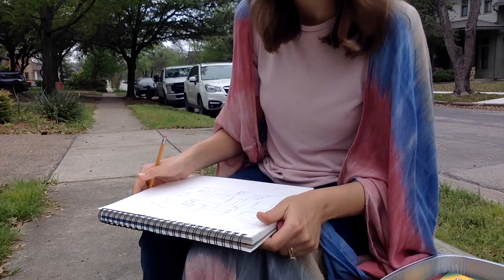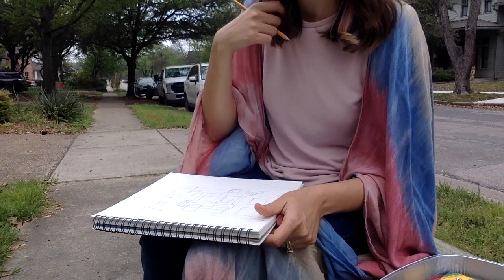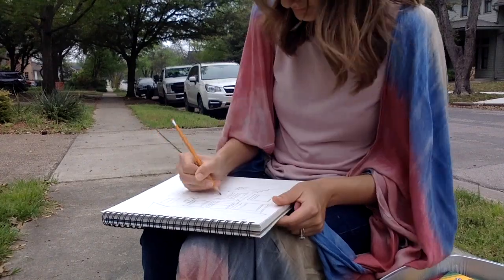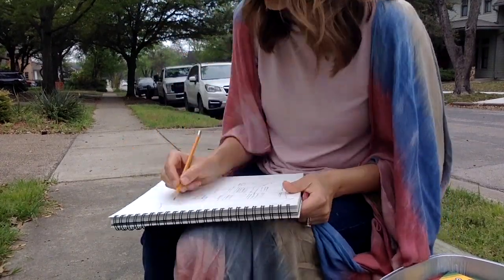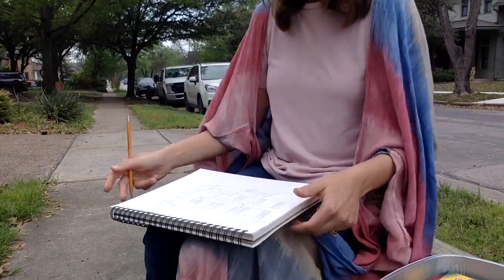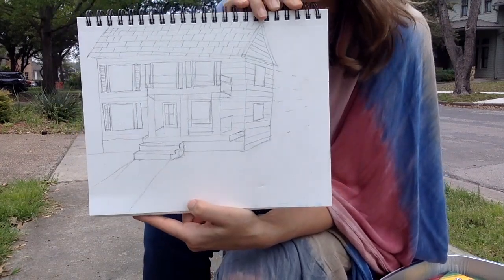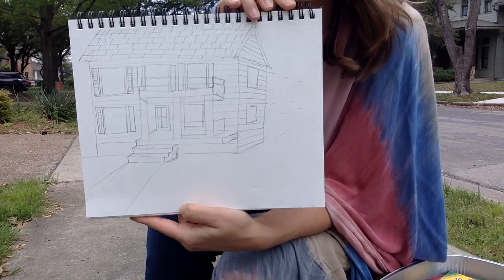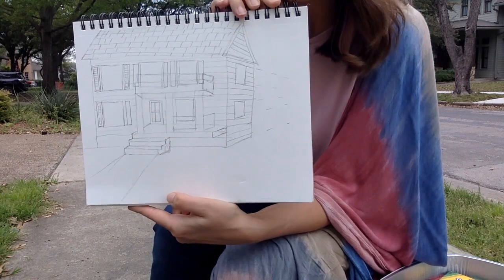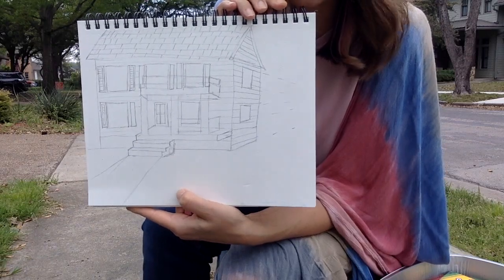I'm going to start adding some of the details like the shutters to the window and the siding of our house. This is what I have so far — I was just going back and adding some of those details like the siding and the windows. I'm going to go through and add even more detail and come back and show you my final drawing.